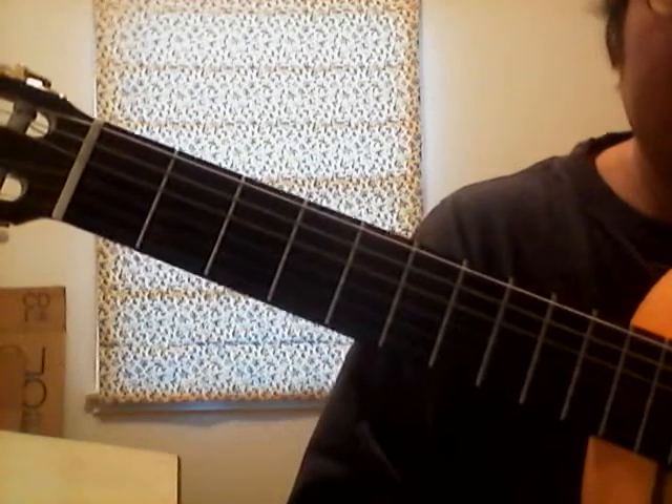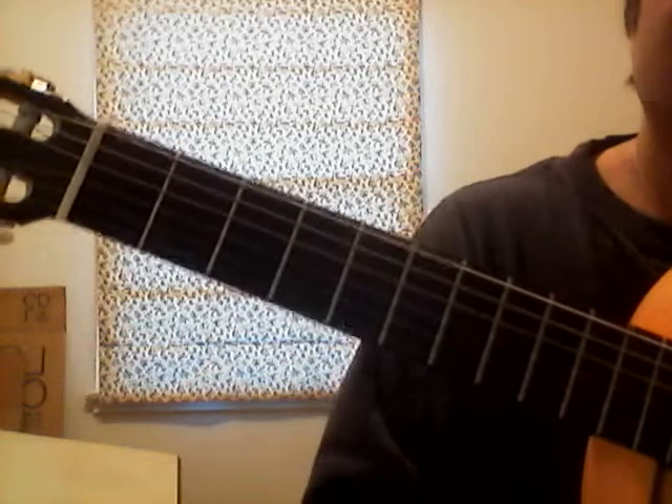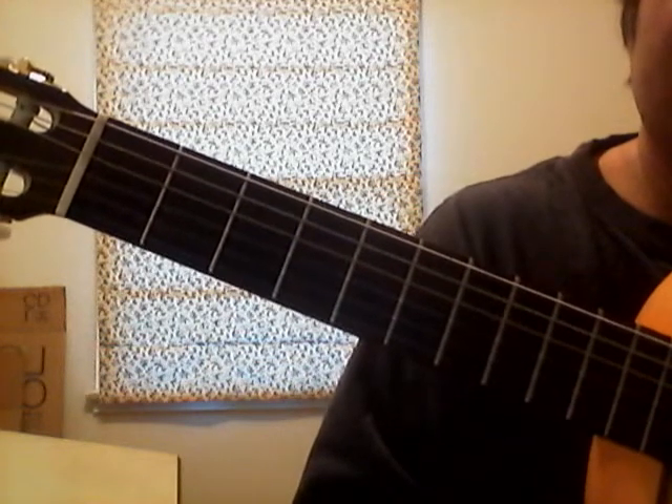Alright, let me explain the G pentatonic scale and also the examples that go along with that.